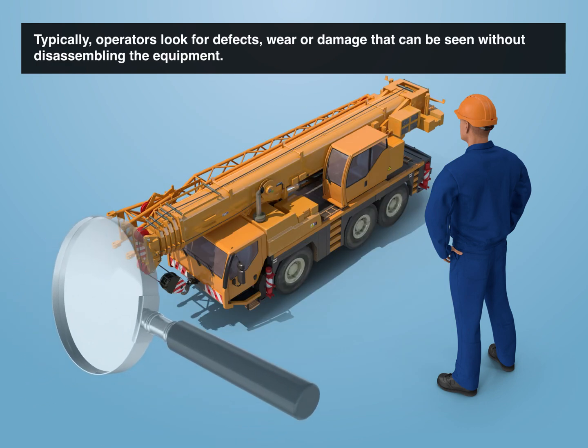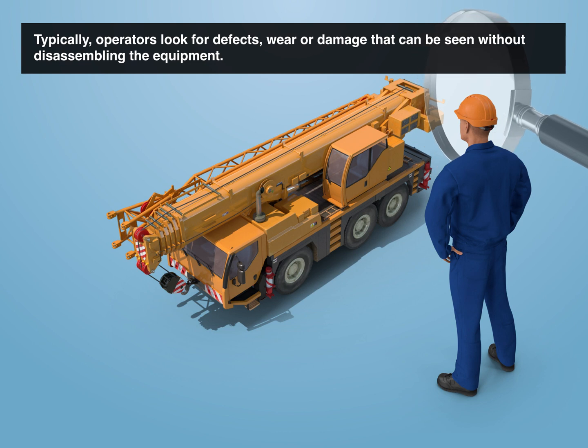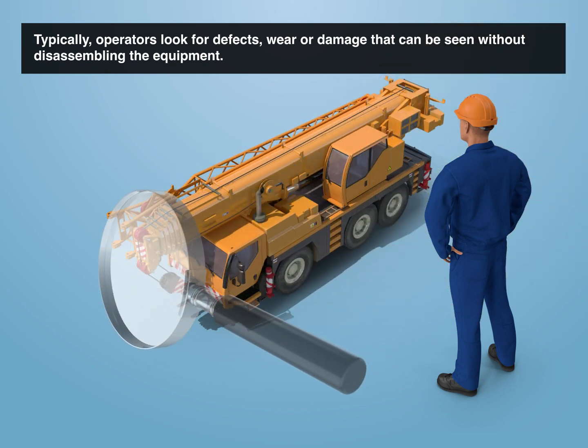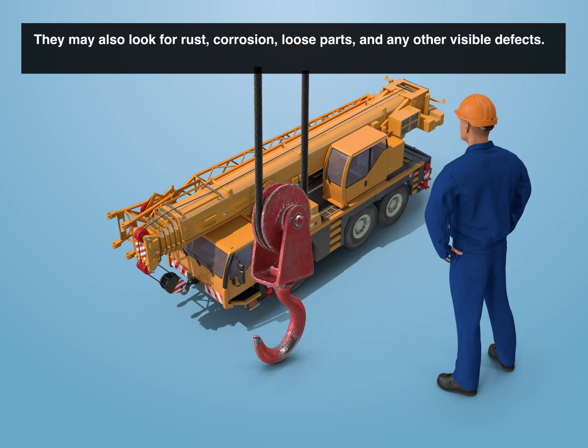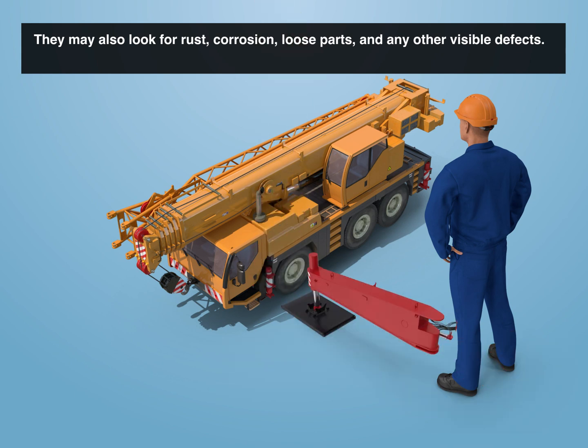Typically, operators look for defects, wear, or damage that can be seen without disassembling the equipment. They may also look for rust, corrosion, loose parts, and any other visible defects.